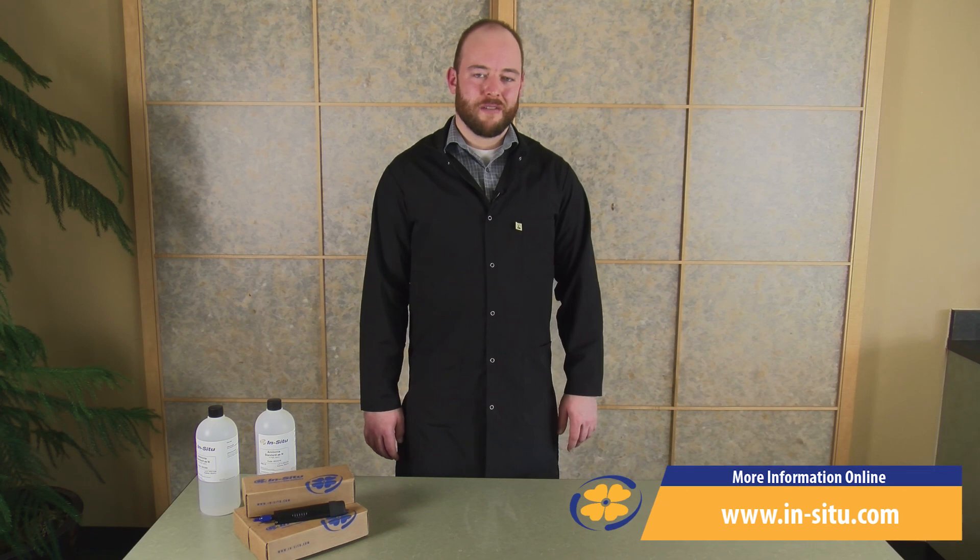To recap, when you receive your ion selective electrode, make sure you refill the reference fill solution and condition the sensor. For more information, see the product manual or visit in-situ.com.